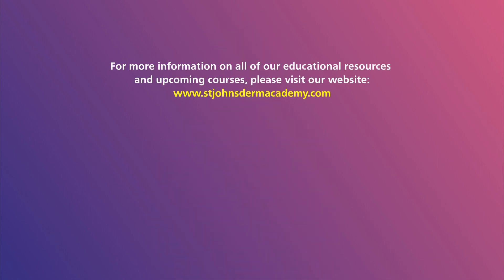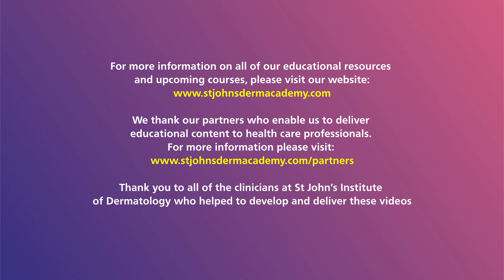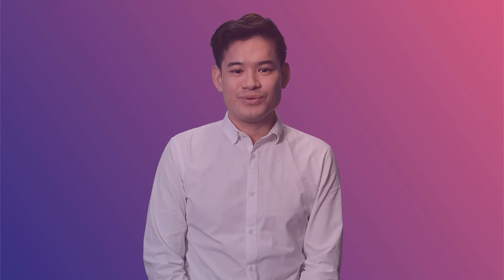This concludes the shave biopsy procedure. For more information on all of our educational resources and upcoming courses, please visit our website, stjohnsdermacademy.com. Thank you to our partners who do not have any influence over any of our educational content or delivery. Please visit the partners tab on our website for more details. Thank you and see you again soon.